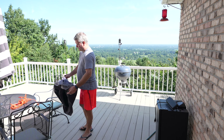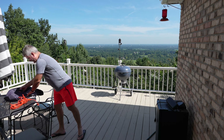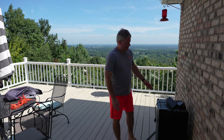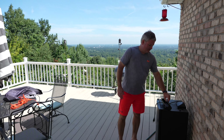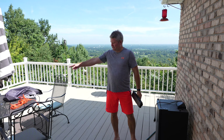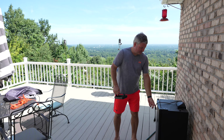I remove the smoker cover and put it on my wrought iron table, using the magnet to better prevent it from blowing away. I store the little drip pan on the top, always upside down, because even though it's highly water resistant, with the right amount of rain a little bit of water could penetrate, and you don't want water collecting in it while in storage.